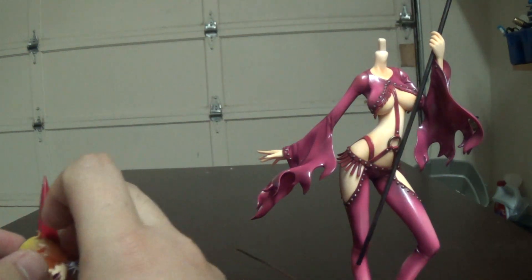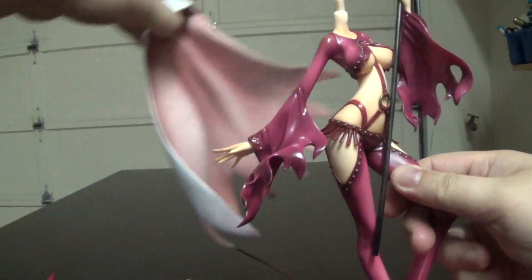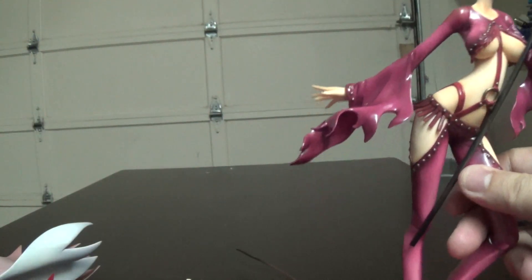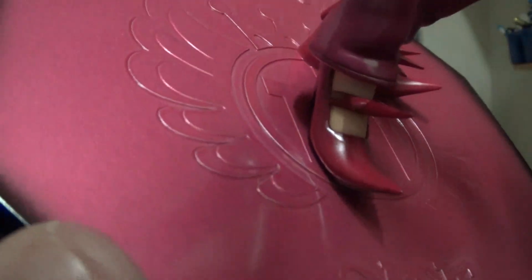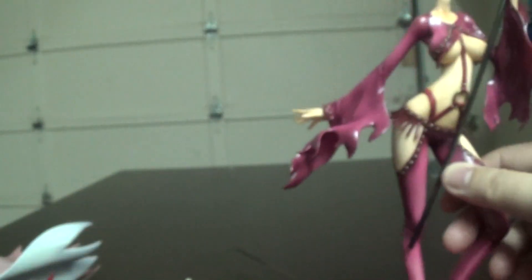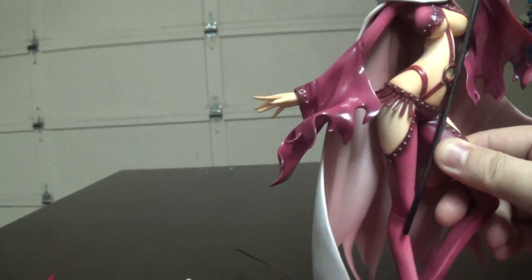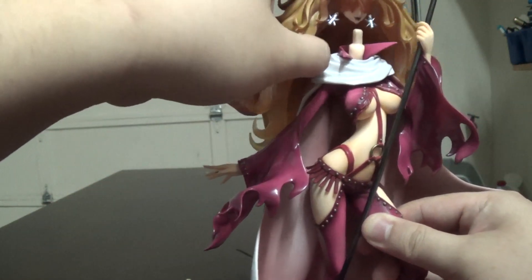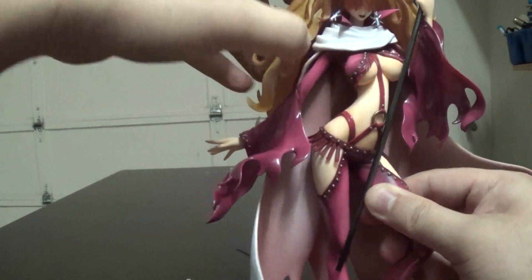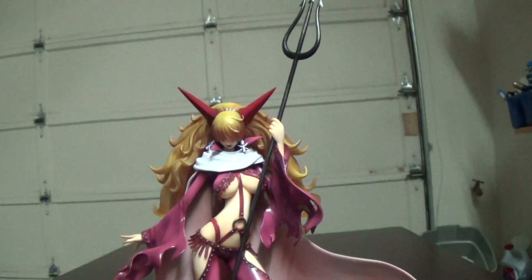Now, before we do that — it says 'Impel Down' on the base with the symbol for Impel Down. The colors are black and pink for Sadi — interesting. And there she is with her trident.